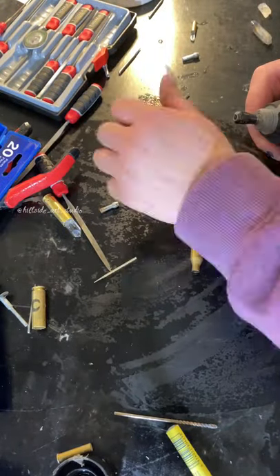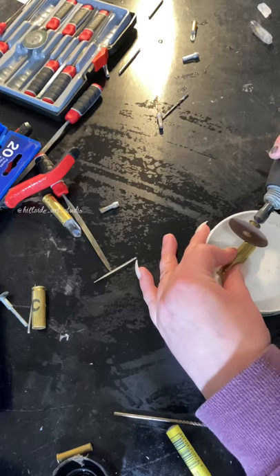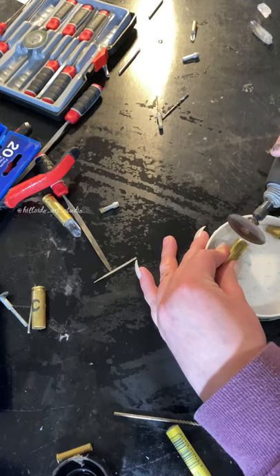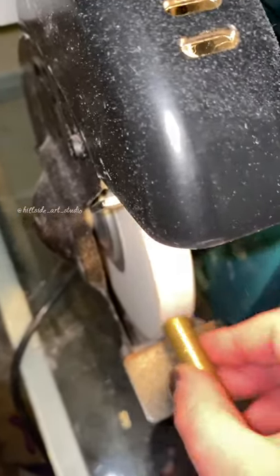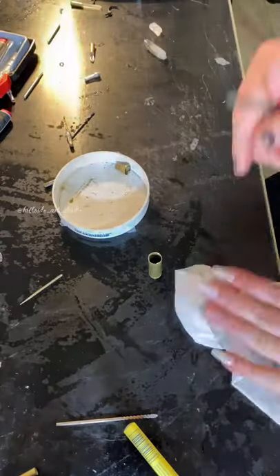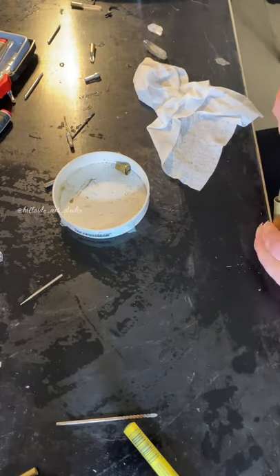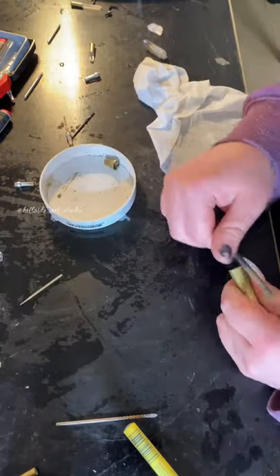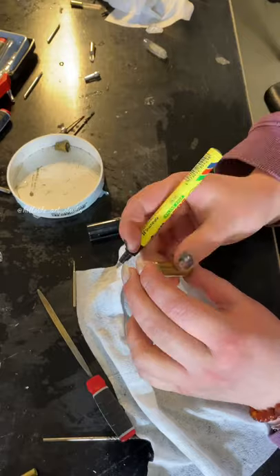I drilled a hole through it, so that is what holds the wire wrap that I will do after. Then with a metal cutting disc in the Dremel, I cut the thin part of the bullet tip off so I could stick a quartz crystal in there.